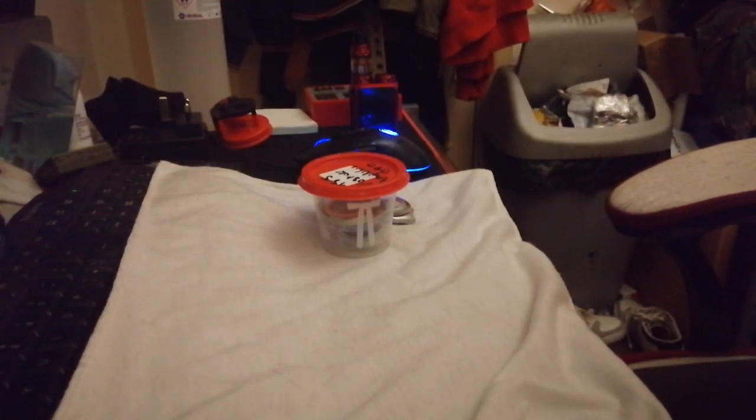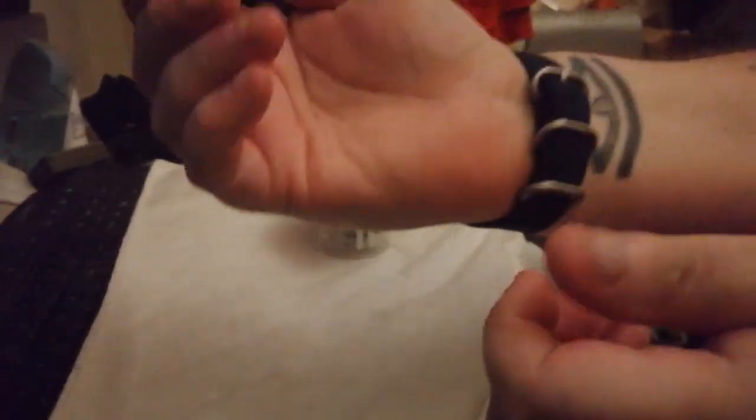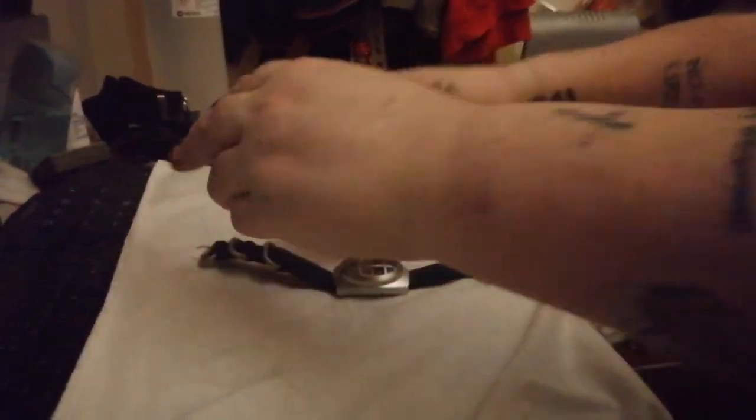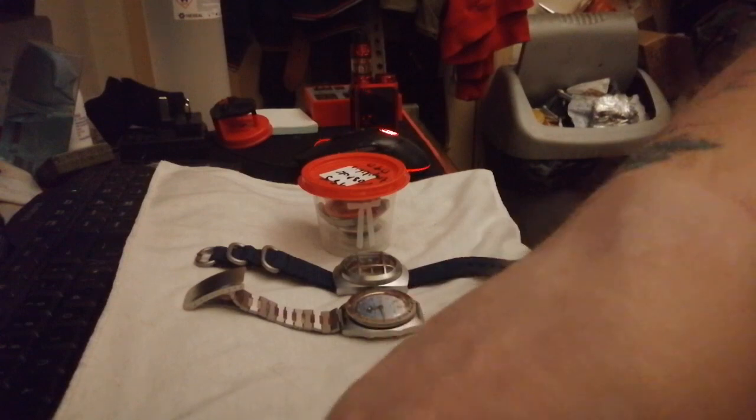Here comes number three, on a two-piece strap — everyone can see that. Brand new, never been used, it's very stiff still. The good thing is because of the construction, once I can get the things done up — there we go. It's a nice big beast of a watch. There's the third one.